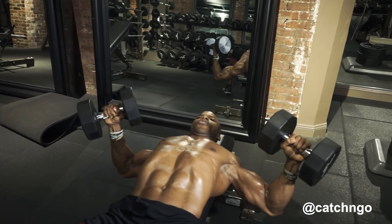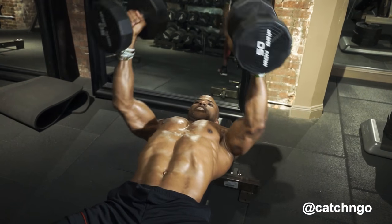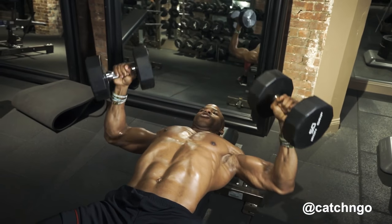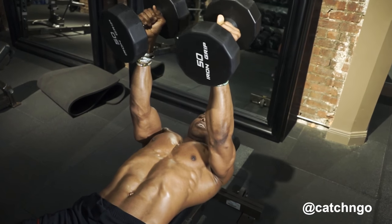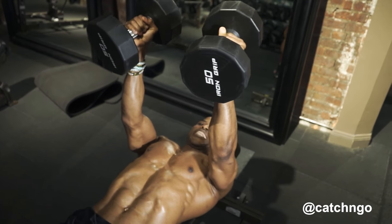Go down, get that stretch in the chest and squeeze up. Get that stretch in your chest and squeeze up. I may have said shoulder earlier, but it's get the stretch in your chest.